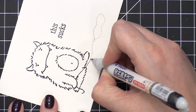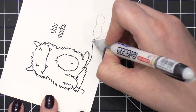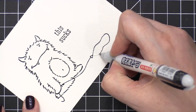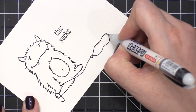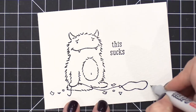This black pen is the Pilot Envelope Addressing Pen and it's really great because it's a really fine line and yet it's waterproof. So if you want to do any additional detail work or any little sketching ideas on top of your watercolor pieces, you can use this pen and then watercolor over the top. It's a really great one to have on hand and because it's waterproof, it's great for addressing envelopes — hence the name Envelope Addressing Pen.